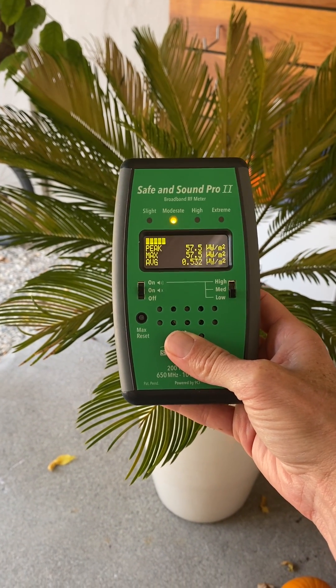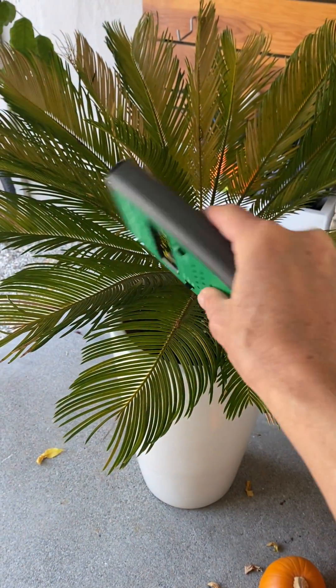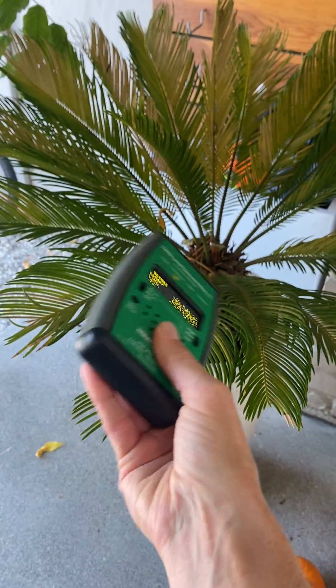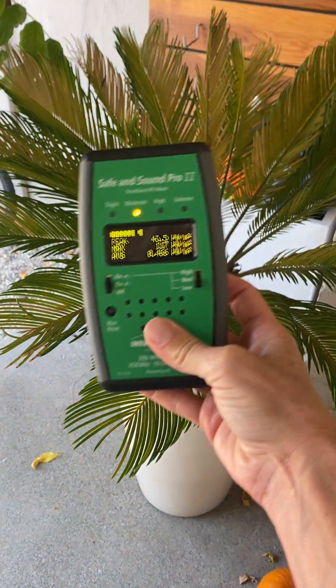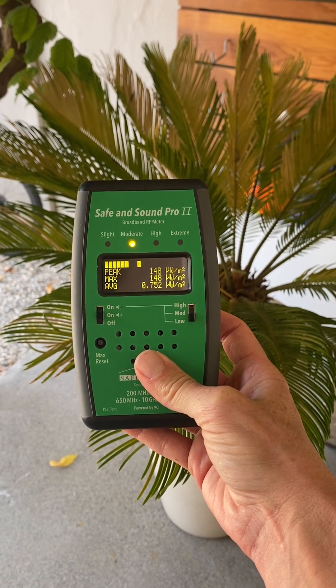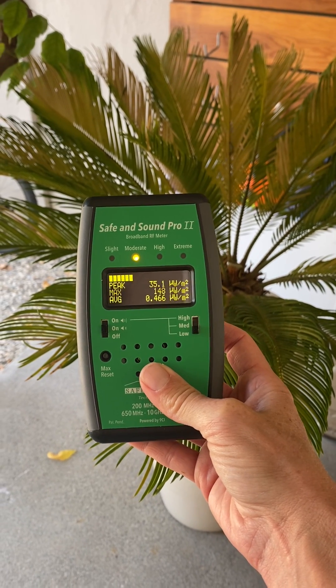The correct way to take the measurement is to turn your wrist in a figure eight, holding your arm out in front of you, and ideally turning your wrist at the same time. You want to measure in a figure eight method like this, because that way you're capturing the waves that come in on the X, the Y, and the Z axis — so you're getting a complete measurement.